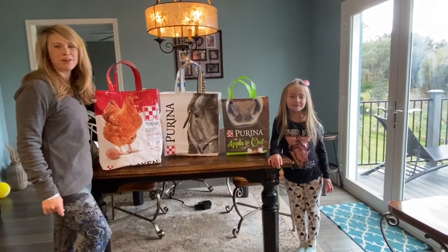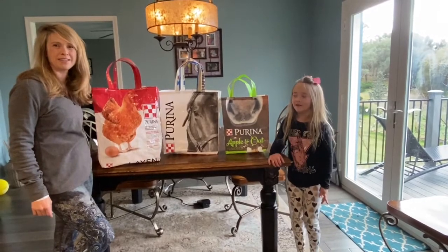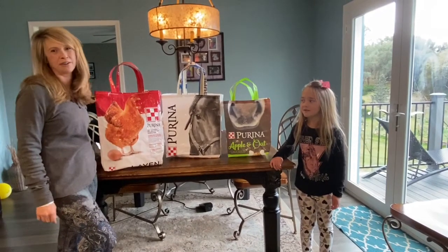Hi everyone from Goose Willie Farm. Today we're making DIY reusable shopping bags out of horse or chicken grain bags.